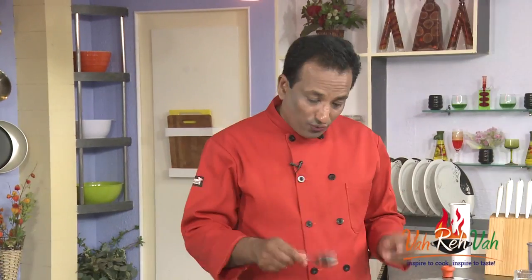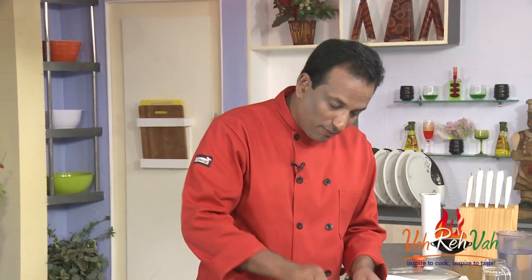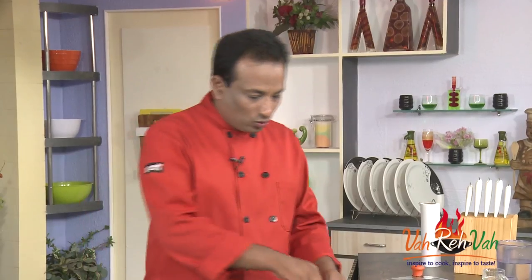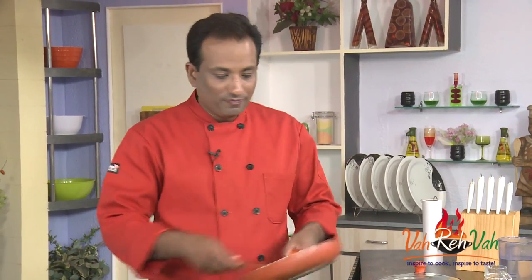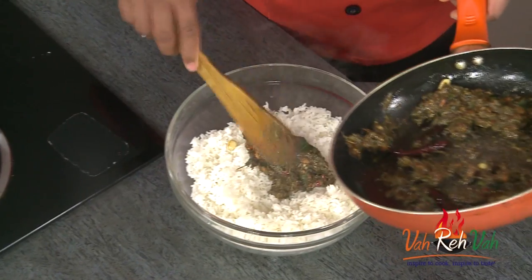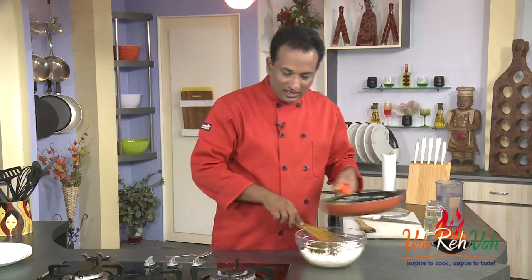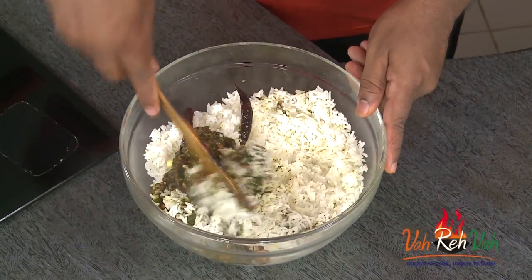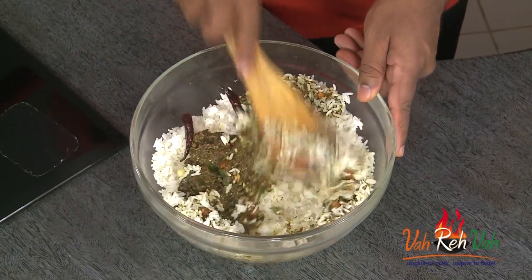Once it is done, switch off the flame and then mix it with the rice. For this kind of rice, just make fluffy rice — not like a lump — and let it cool down. That's when we're going to add this gongura chutney into it. First add a little and mix it so that you can gauge whether this is enough or not.